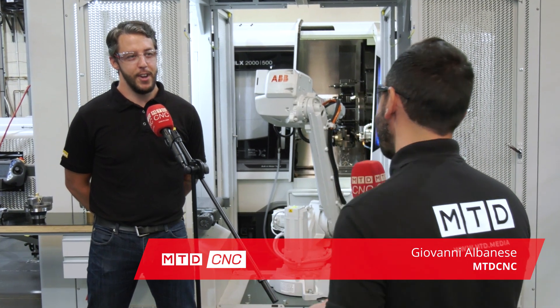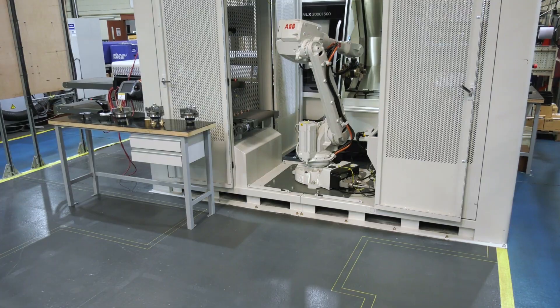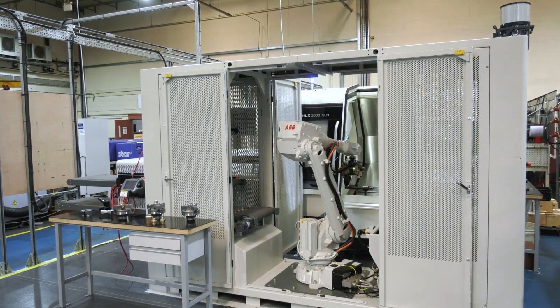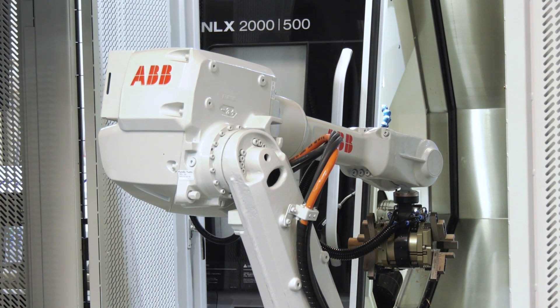Today MTD are in Sheffield at Parker Hannafin. James, thanks for having us here today. It's my pleasure, thanks for coming. James, you've made a massive investment here — a complete automated cell. Can you tell us a little bit about this investment please?